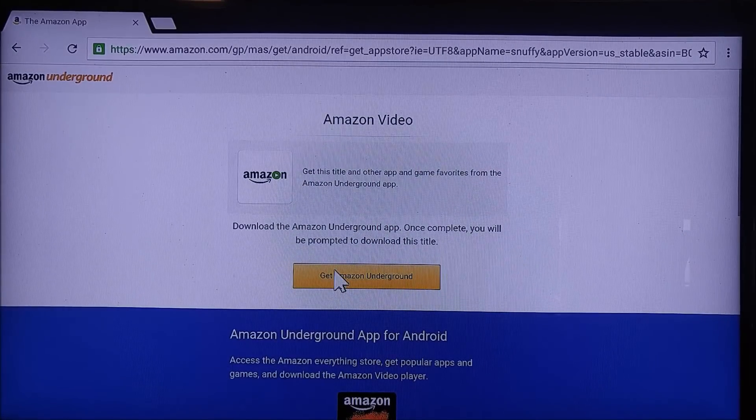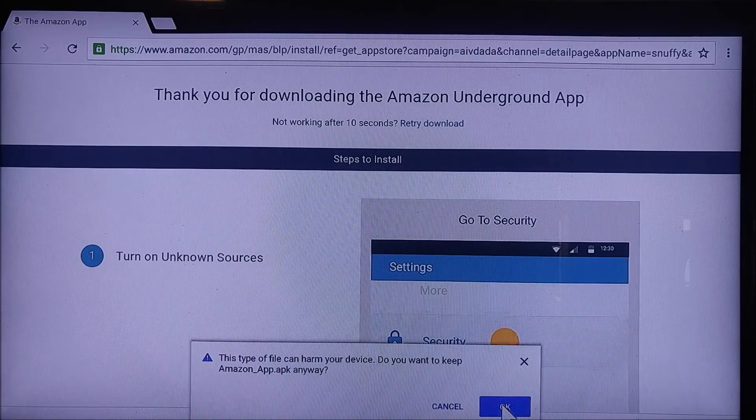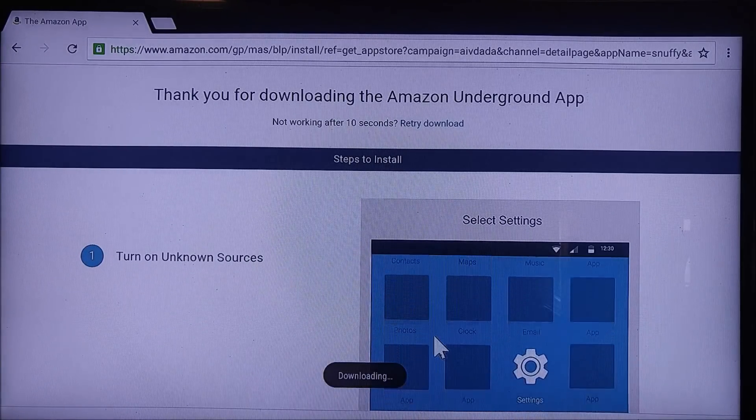I'll go ahead and let it do that. Getting Amazon Underground is way easier than it was on the older versions. So it is now downloading. I already have the file there, so I'm just going to select Create New File.